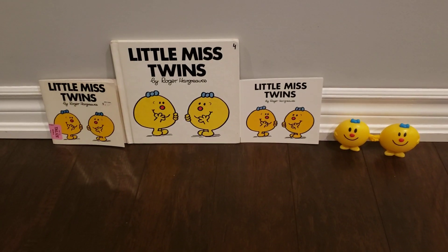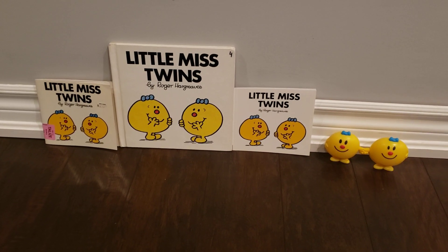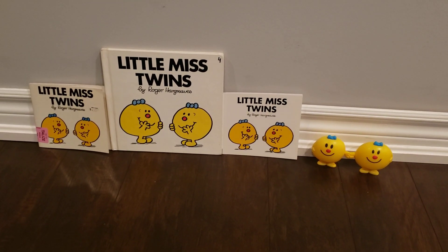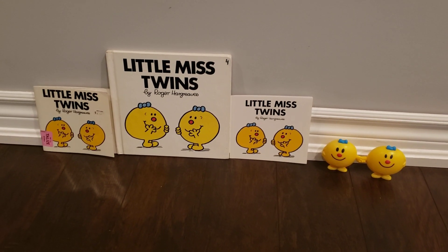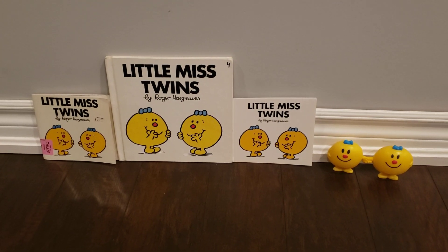Alright guys, so that's it. That is my comparison video, which is the three different versions of Little Miss Twins. So hope you guys are watching, and I will see you in the next video. This is me, signing out.